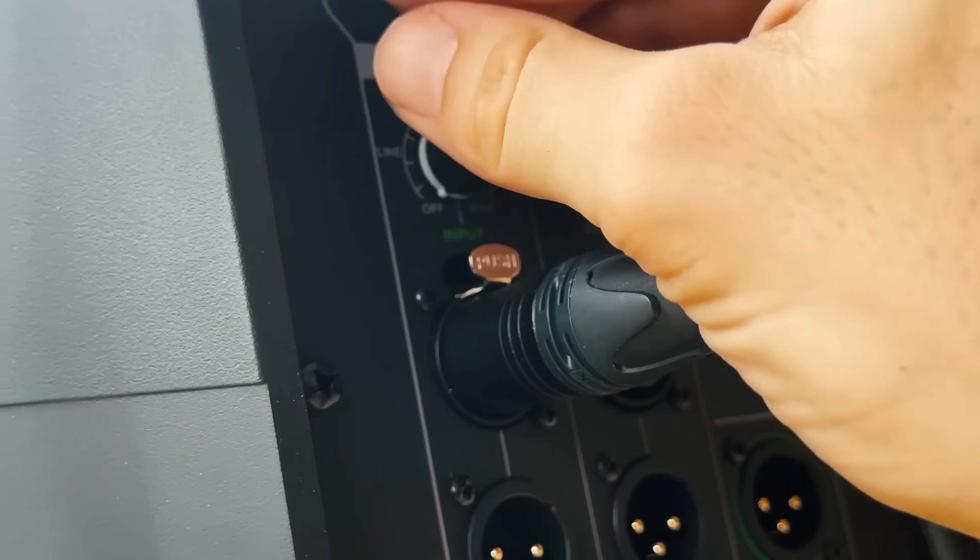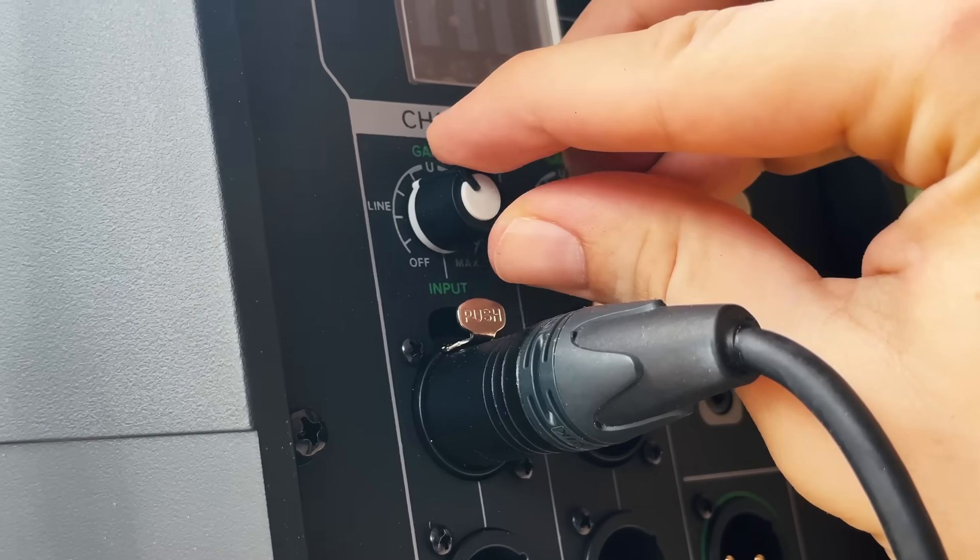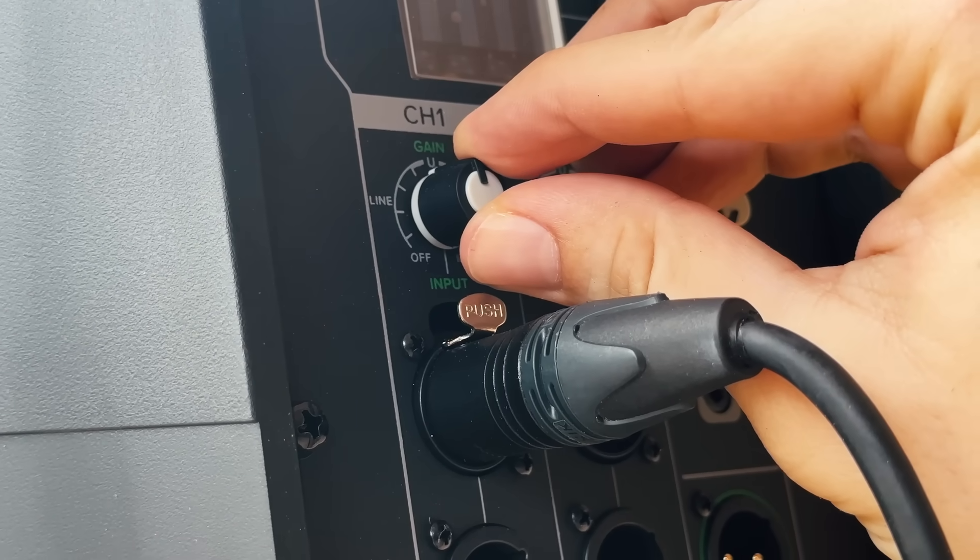Note that you still won't hear anything through the speakers because they're currently turned all the way down. With the music playing, start to turn the volume knob on the speakers up until the music is at the appropriate loudness level for the audience. I'd recommend erring on the side of too loud rather than too quiet here, because you can always turn things down with the main fader or the individual channel faders. Once you've completed this step, your system will be optimized to provide adequate sound pressure level for the event based on a line level output.